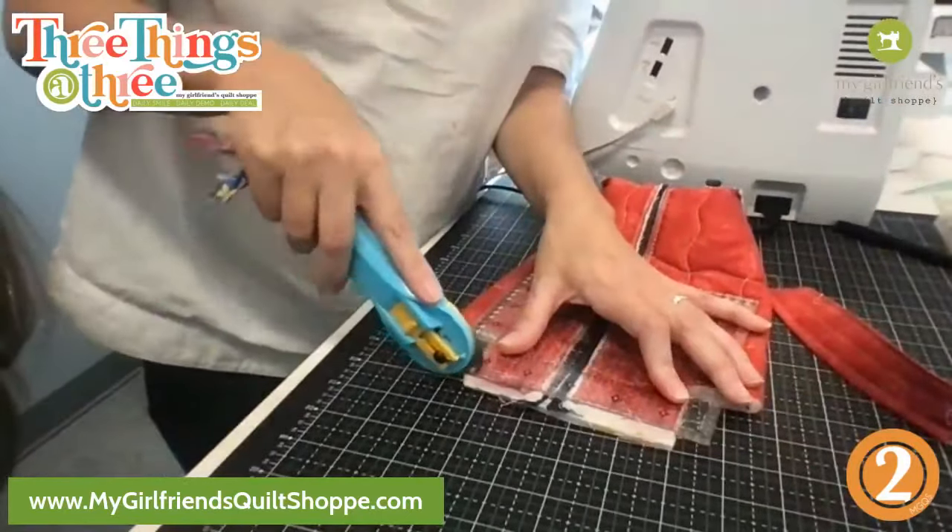How many people have we confused so far? Allison is saying this is the mini — it's not the mini. Either way, the deal of the day is for the bigger one. The mini I demoed maybe six or seven months ago — it's basically the same concept, you just use smaller pieces of fabric. It fits inside the bigger one.